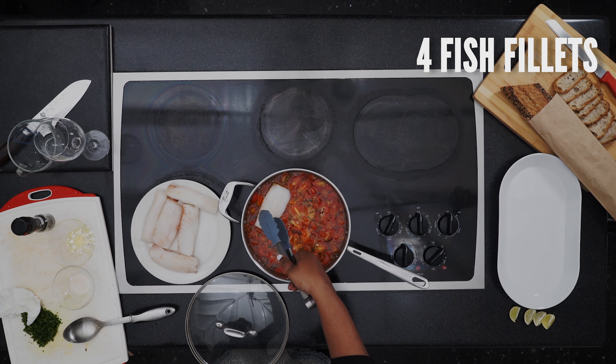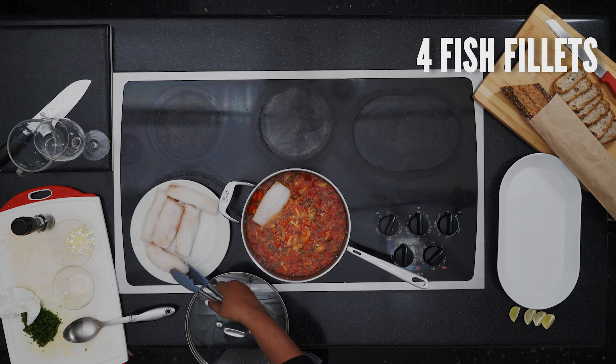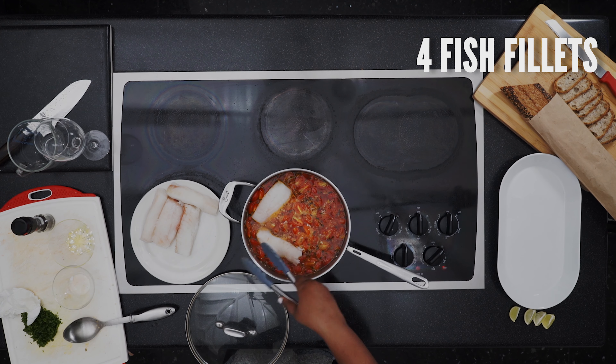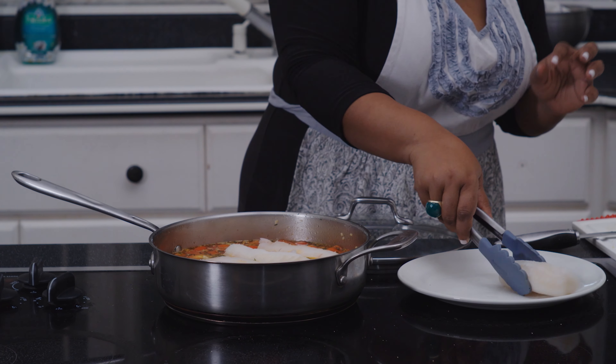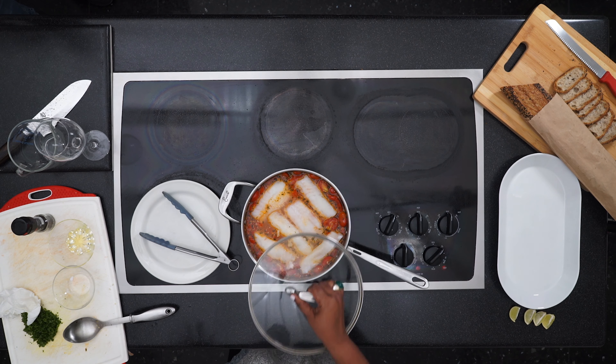Add the fillets to the broth and poach for five minutes. Remember, the poaching time depends on the thickness of the fish so test it. You can do so by pricking it with a fork and see if it flakes away easily.